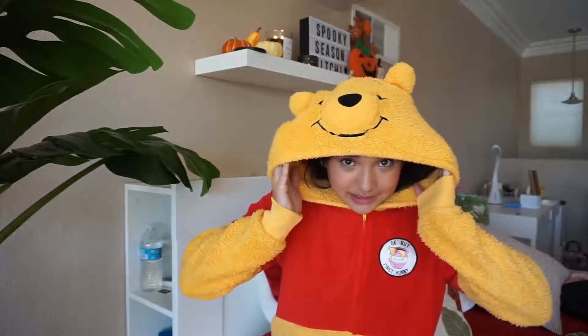I'm gonna pop it on and show you guys how it would work as a costume. Obviously everyone will know who you are if you're dressed up in a onesie character — this is obviously Pooh Bear. You can carry honey with you, or do something cute like carry a stuffed animal of Eeyore or Tigger or something like that.